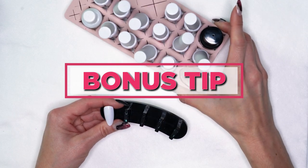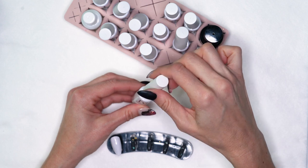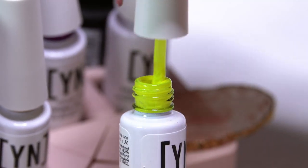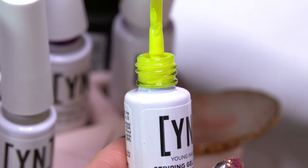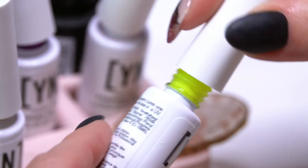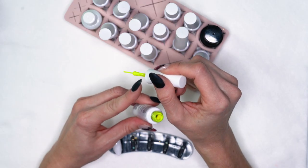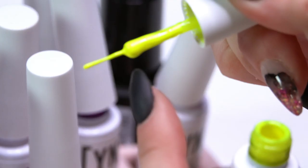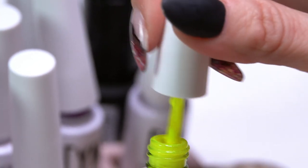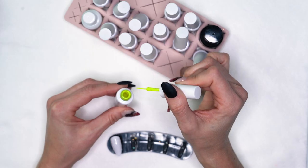One more thing I want to show you: when you take your brush out, run the top part around the neck of the bottle to take off any gel paint that's up in the stem of the brush. If you shook your product and then wipe your brush off, you're going to see that product puddling, and as you're doing your designs it's going to puddle and possibly drop off and mess up your design. So run it around the top, get that extra paint off, and then pull off the paint from the brush.